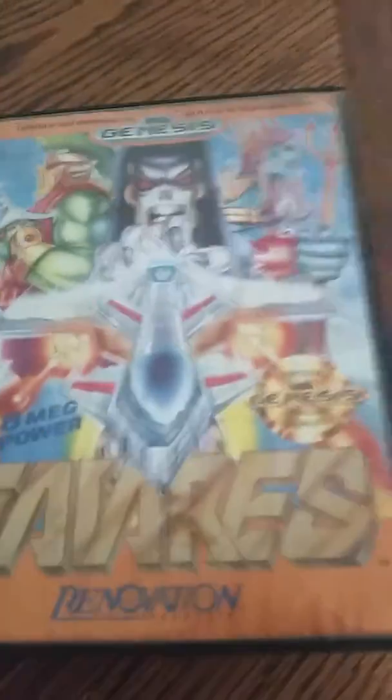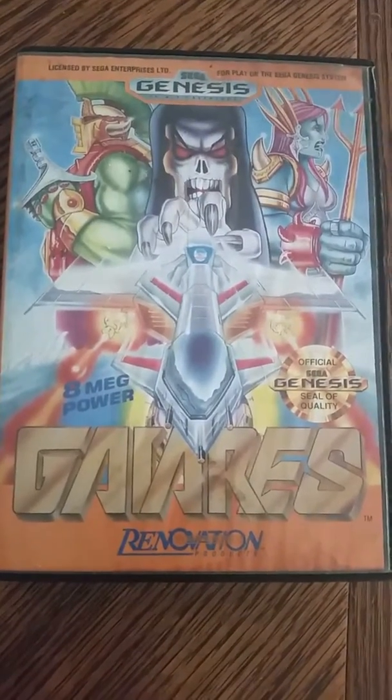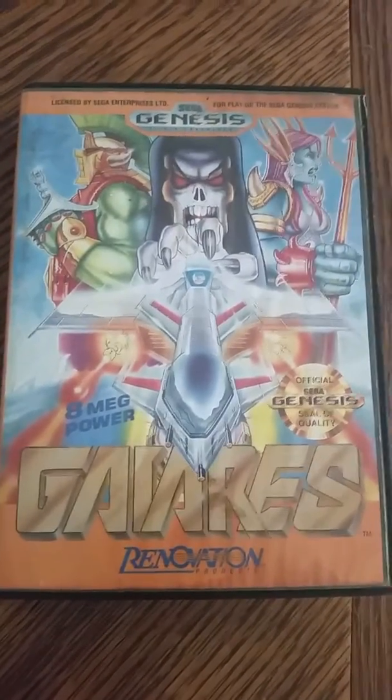I don't know if I'm gonna ask you to put this up or not, but if I do — a lot of people probably play this game. I have not. I'm excited.